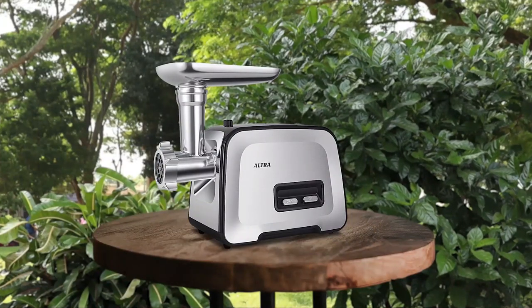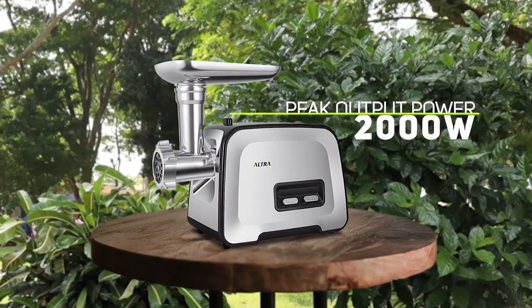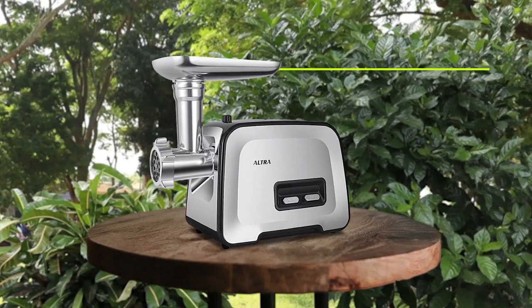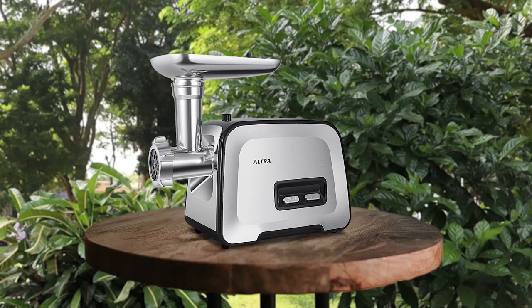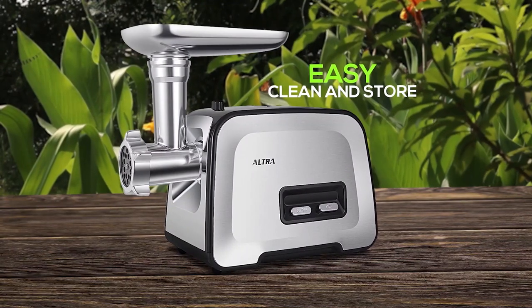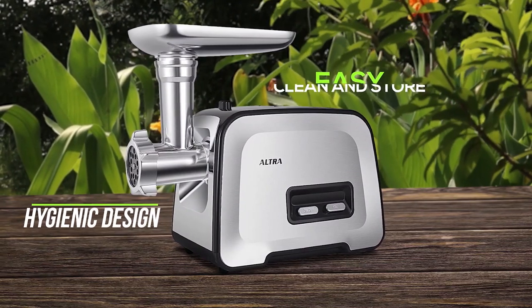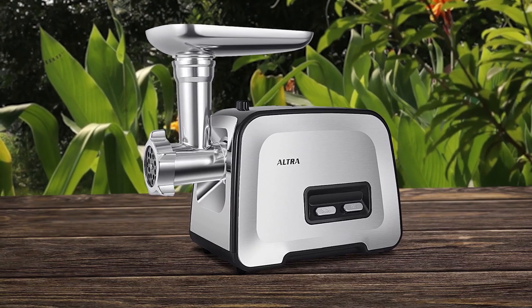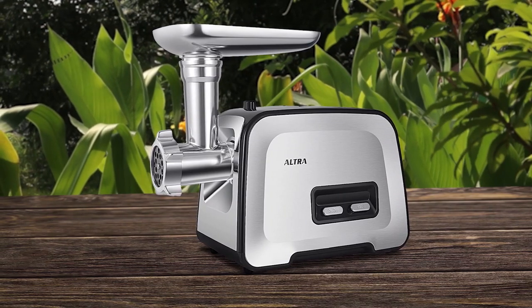The Ultra Electric Meat Grinder is an impressive kitchen appliance that is both powerful and efficient. With a peak output power of 2000 watts, it can handle various meats such as venison, chicken, beef, and fish. Three cutting plates with different sizes allow you to grind different types of meat to create burgers, meatballs, sausages, salads, and more. It is also easy to clean and store and comes with a hygienic design that prevents food contamination. Advanced technology of the machine ensures the meat retains its chewy texture.